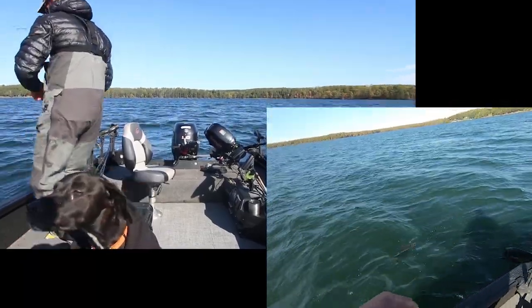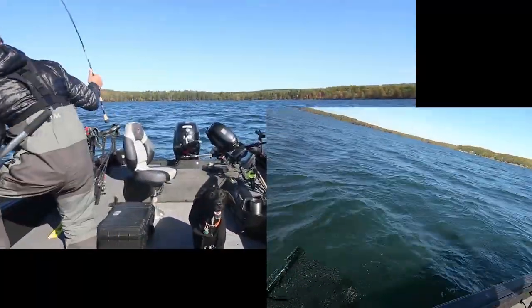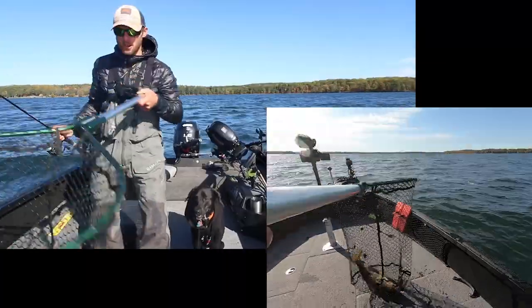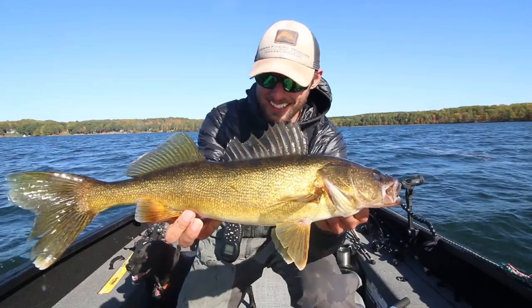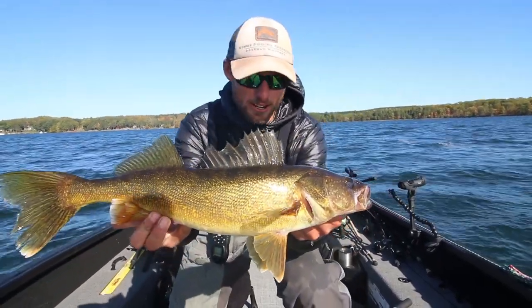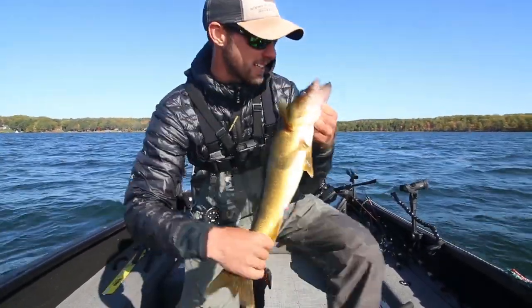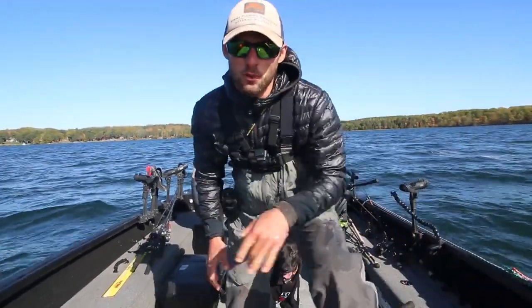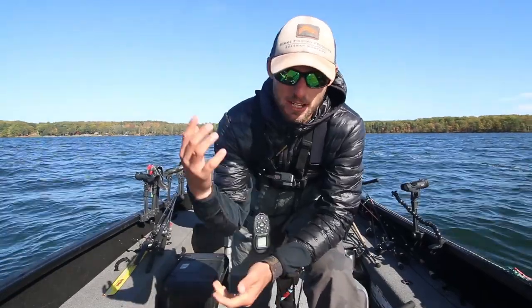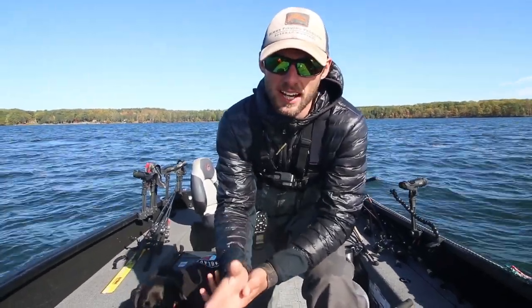Oh yeah, look at that thing — come here buddy! We need the net! Too much fun — another absolute stud. Another awesome 22-23 inch Hayward area walleye. Thank you guys so much for watching. Hopefully this is another highly informational video. Drop some comments on what else you guys want to see. Please subscribe and stay tuned — we've got a ton more content on the way.